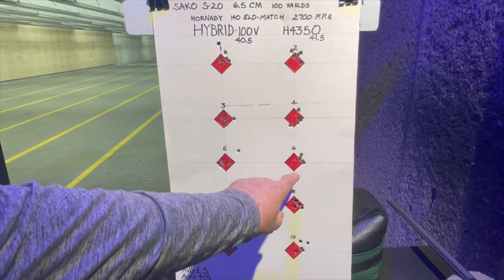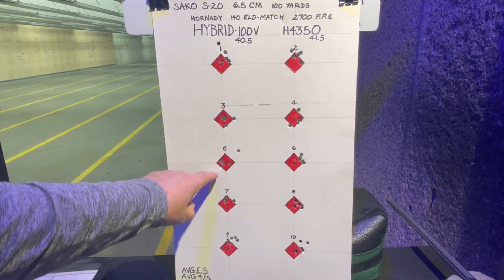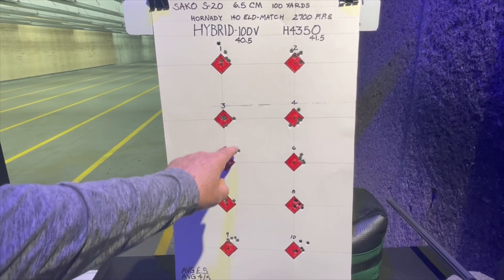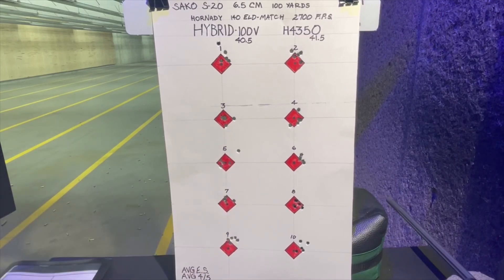We've got some good groups here, but here we had a flyer, and here we had a big flyer — that's going to throw that one off. So we'll also want to look at the best four out of five on these as well. That flyer can be caused by any number of things — I might have flinched on that shot, or there could have been an extra granule of powder inside the case. We'll take them home, measure them, analyze them, and take a look at the results.